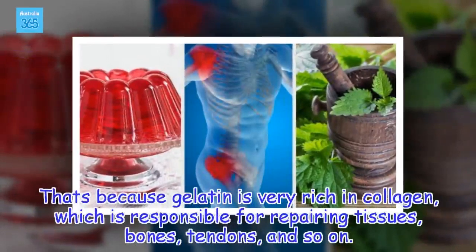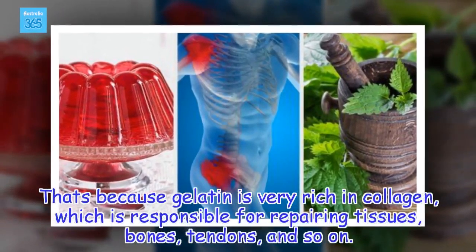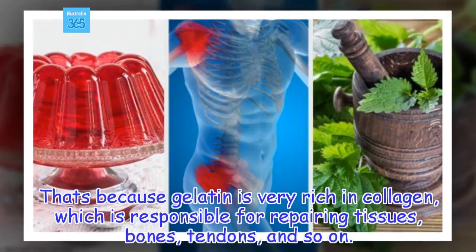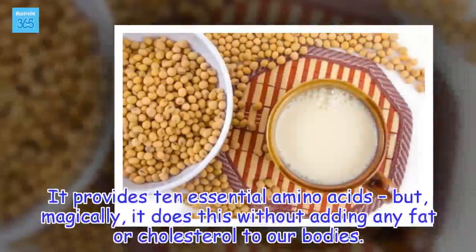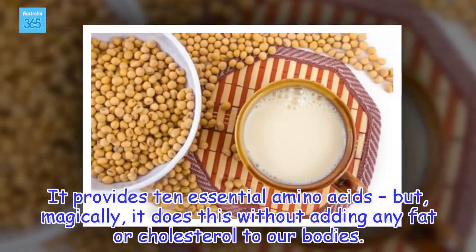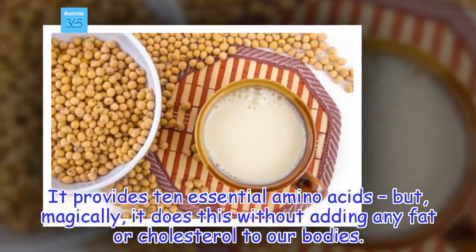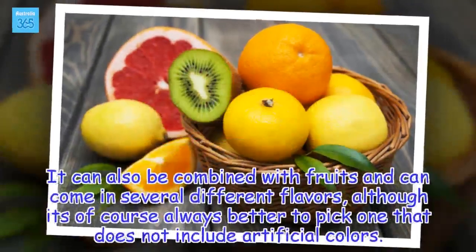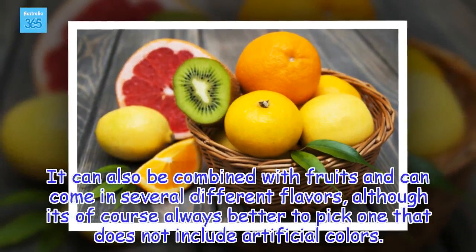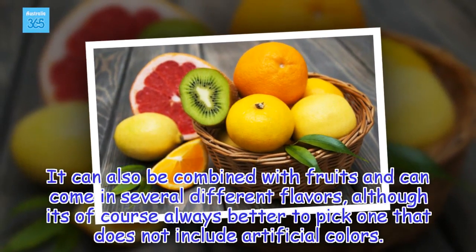That's because gelatin is very rich in collagen, which is responsible for repairing tissues, bones, tendons, and so on. It provides 10 essential amino acids but, magically, it does this without adding any fat or cholesterol to our bodies. It can also be combined with fruits and can come in several different flavors, although it's always better to pick one that does not include artificial colors.